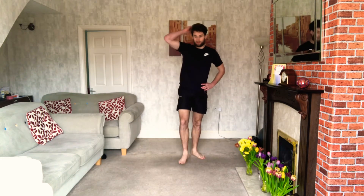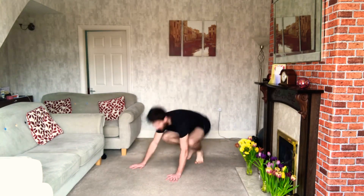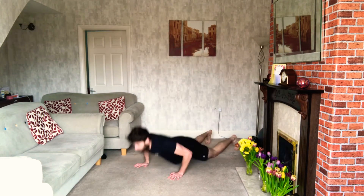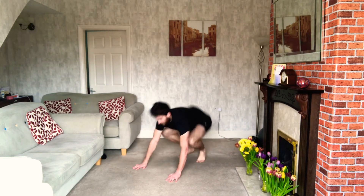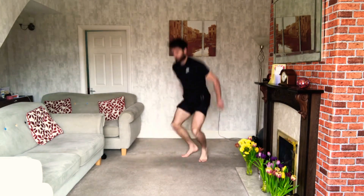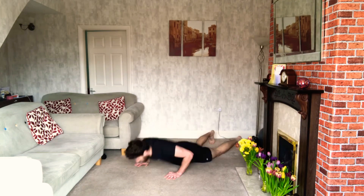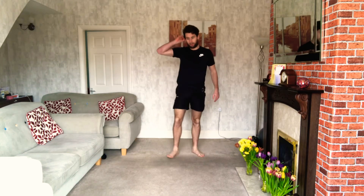Burpees. Are we ready? 3, 2, 1 — burpees, off we go. Smash them out — the harder you go, the longer the break. Do a good one. Chest to the floor if you can, a little hop at the top. Once you've done your 12, that's your rest. Good guys, so that's two rounds done. Four minutes to go — keep it going.